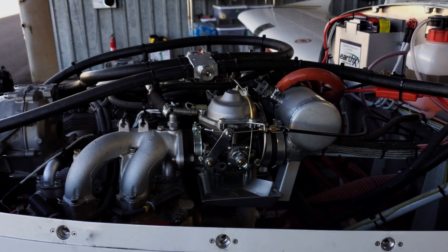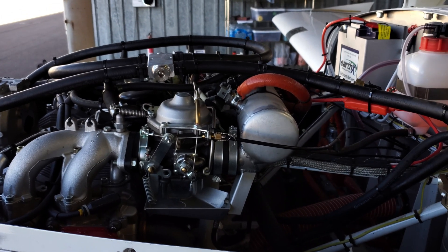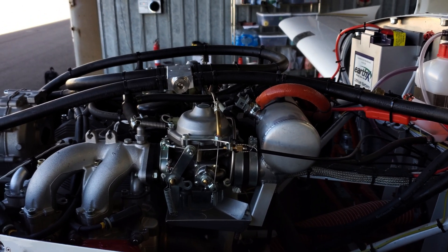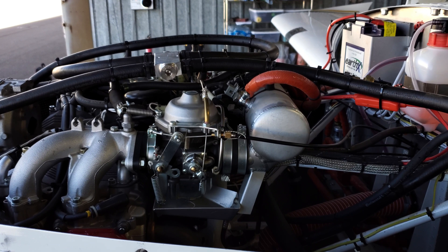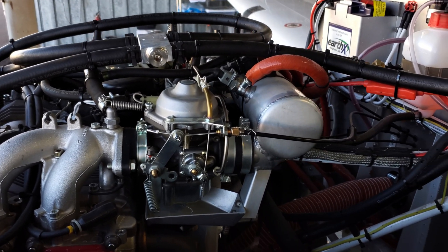This is going to be a two-part series on carburetor synchronization on the 914 and 912. They're both essentially the same. Mine's a 914, but the only difference is it's got a turbo and a couple of minor differences.